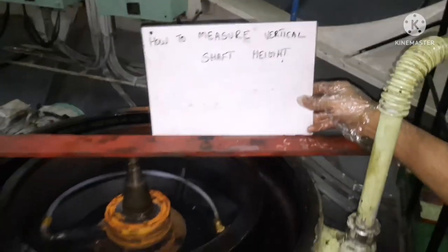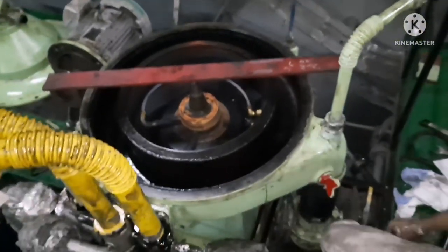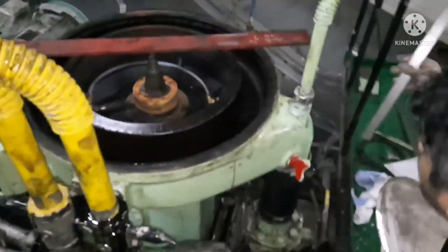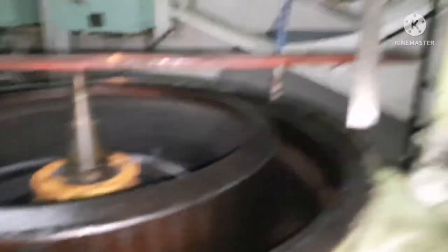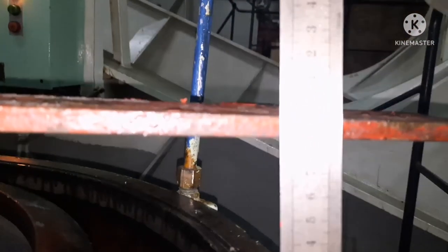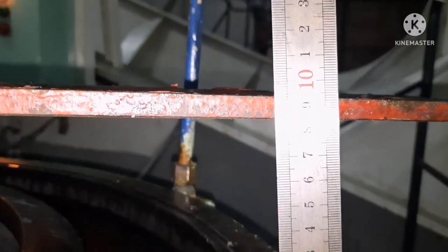So now we are going to measure the vertical shaft height. You have to keep a solid bar — a solid iron bar — on top of the vertical shaft, as you can see here. This bar should not be flexible, because if it is flexible and you keep any ruler or something on it, you will not get a proper reading. So you have to keep a bar like this.